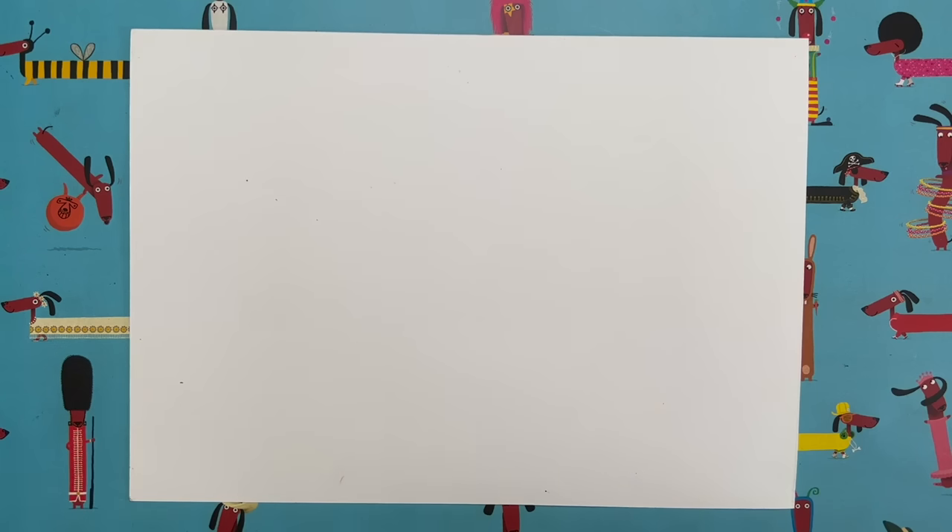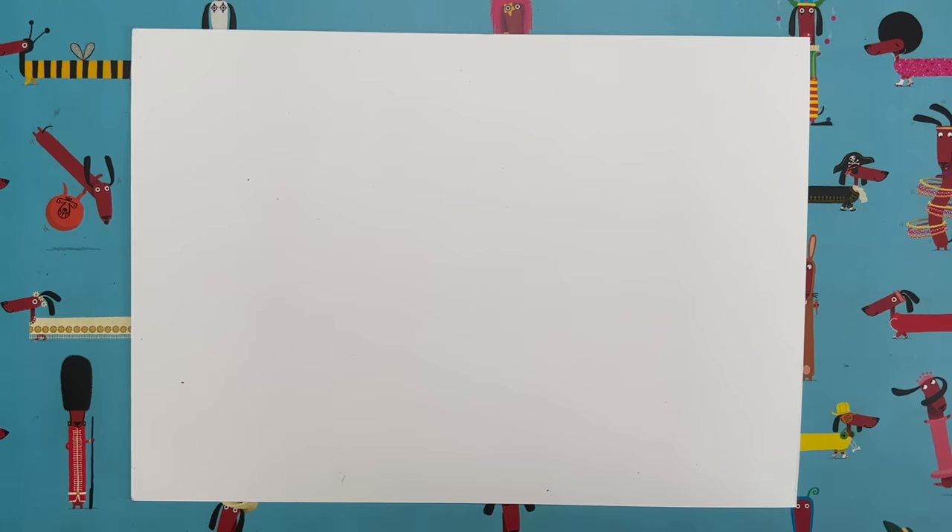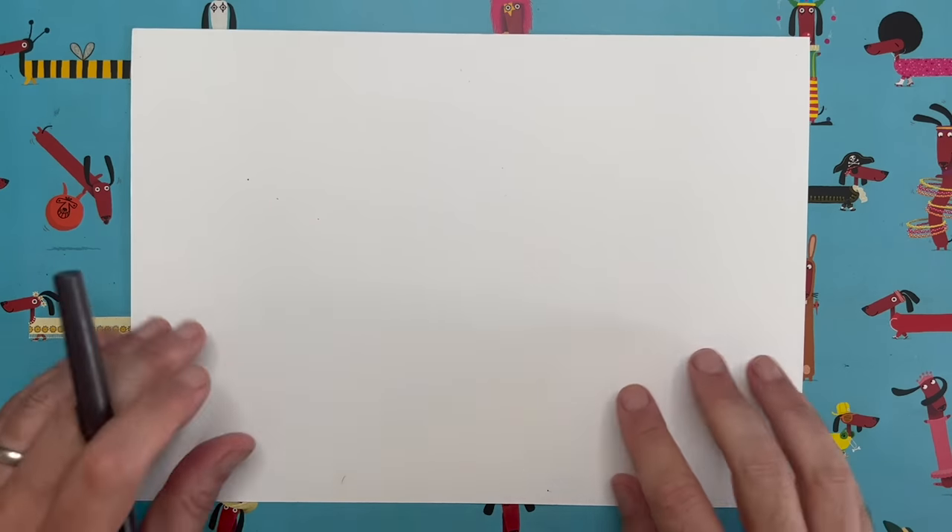I'm sitting here in London — it's very, very warm today. Summer has arrived in London, so I thought we would do a nice summery drawing today. I am going to show you guys how to draw a very cute ice cream character. That's a super fun one to do.